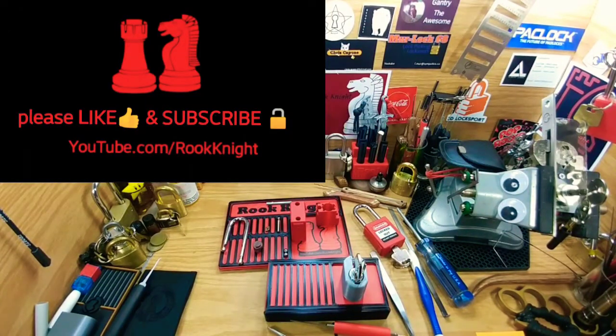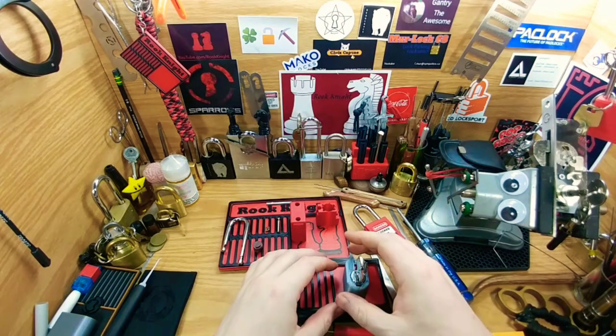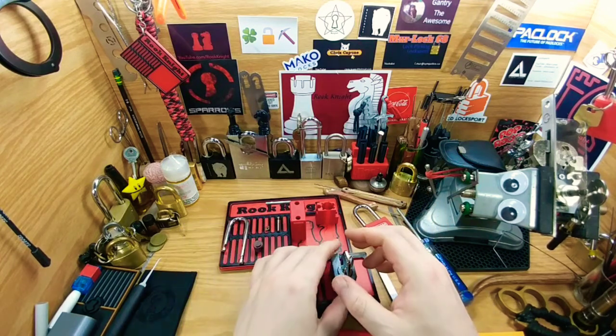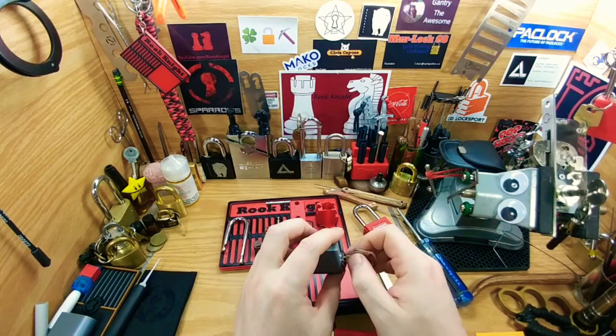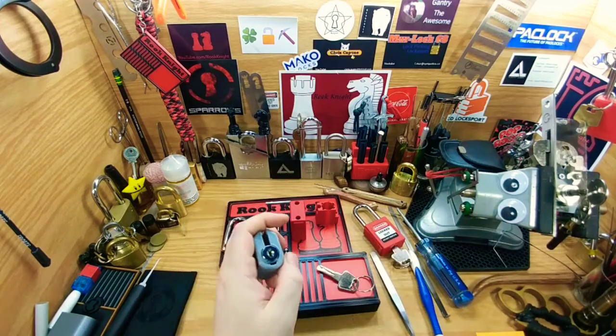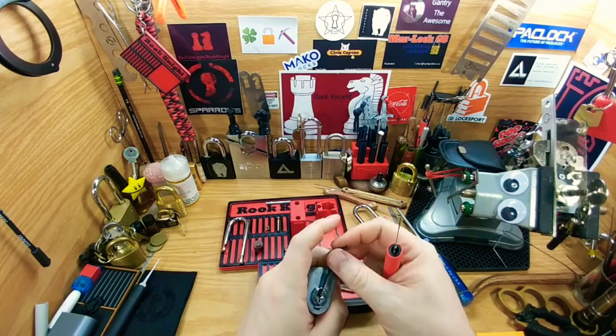Hey guys, Rookknight here. Thanks for joining me today. We're gonna take a deeper dive into slider locks — a lot of locks, slider locks. If this isn't your cup of tea, no worries. For those of you interested in how these work, we're gonna try a little picking, gut one, and take a deeper look into what exactly makes these work. Let me see if I can first get this open real quick.